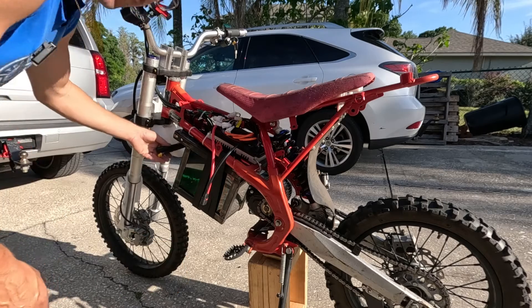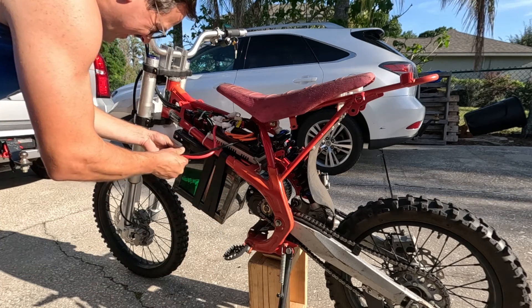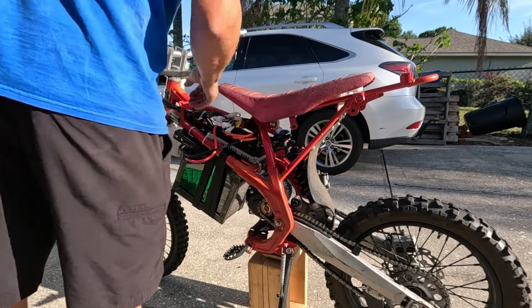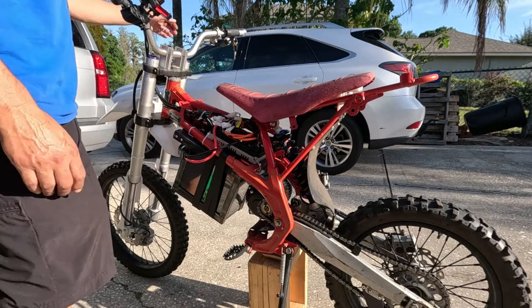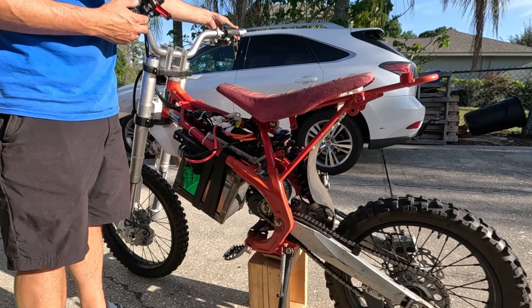All right, what do you guys think? Let's plug it in and give it a test. Got power. 83 volts — it's solid as a rock. I also installed a two-speed switch up here, so we're going to test that as well.